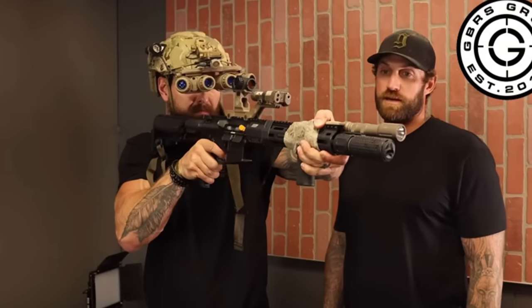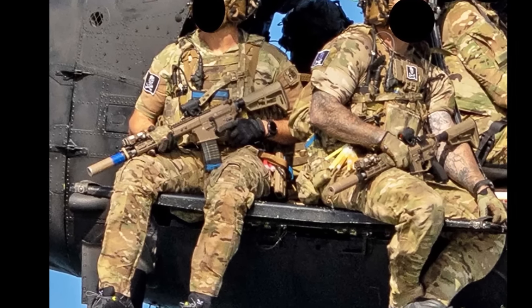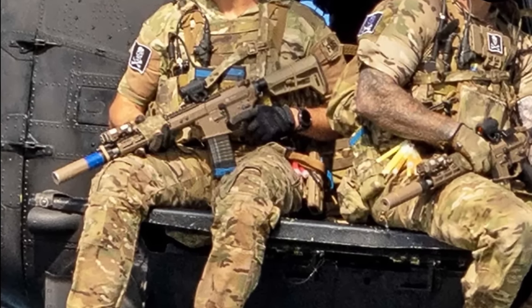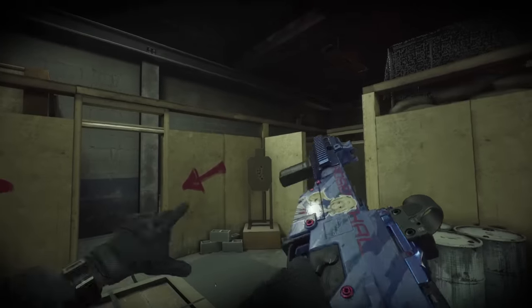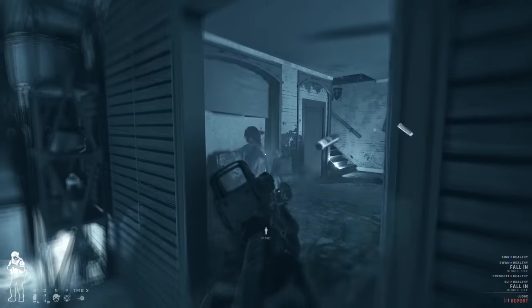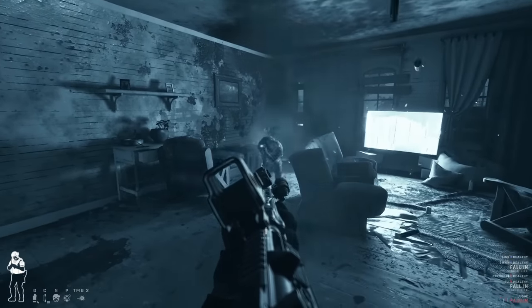Want your latest hypebeast overpriced optic mount? Check. Want the latest rifle that everyone is cloning because some blurry DoD pictures showed some SEALs using them? Check. Want whatever this is? Check. In this video, I'll be going over some of my favorite weapon mods I use. So let's get started.